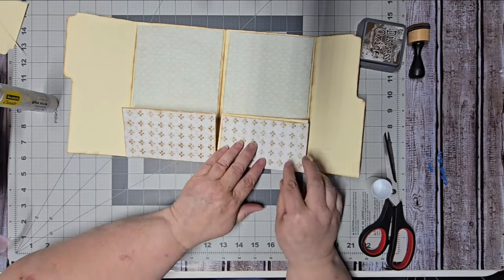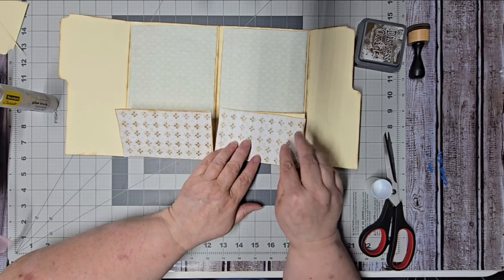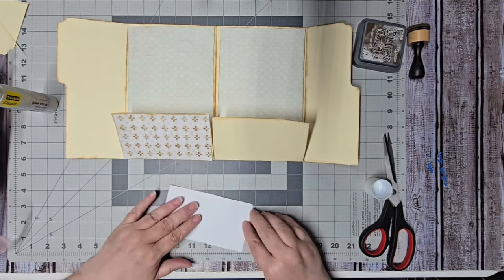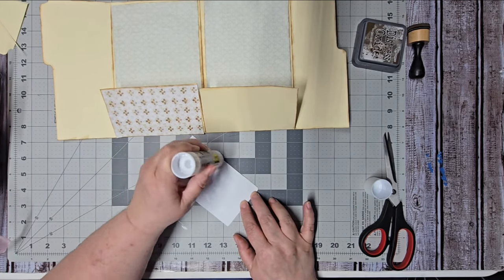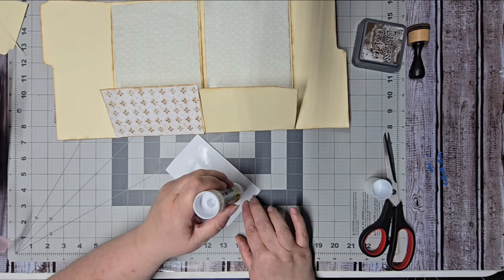Let's see how we want to line this one up. Okay, that one looks like it goes that direction. I'm just going to keep my finger on this end to remind me which way it goes when I go to pick it up.